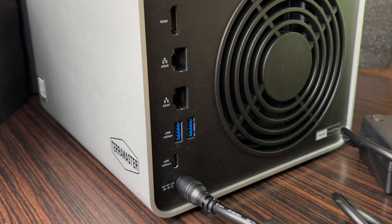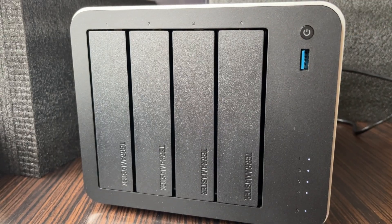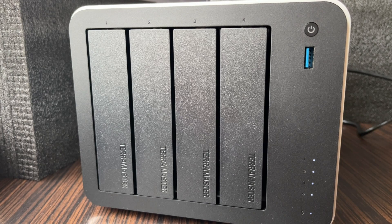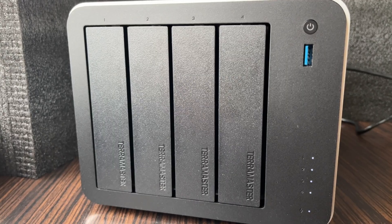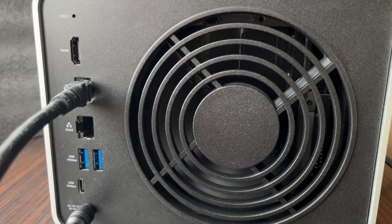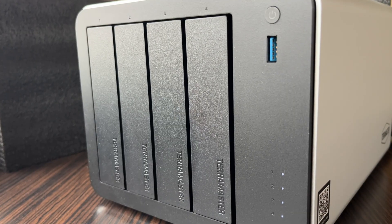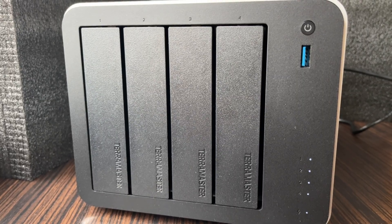Let's connect the power and network cables and turn it on for the first time. This device left a very good impression on me — I can't wait to test its performance. In the next video, I'll show you how to quickly set up the device. I'm going to do speed tests and explore the new TOS-6 operating system that the TerraMaster F4-425+ runs on. You will find the detailed technical specifications in the video description below. Stay tuned for the next video!